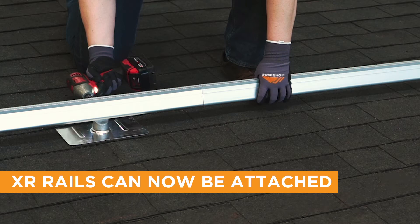Now you can attach spliced rails to roof attachments, ensuring any bonding attachment hardware and UFO clamps are installed one inch away from the point where two rails join together, and continue building the system.